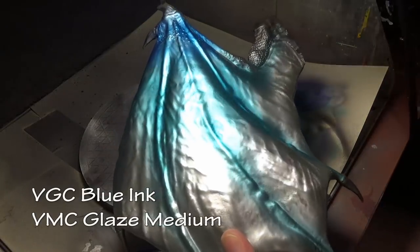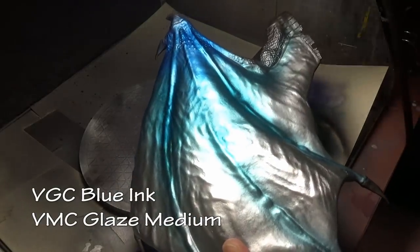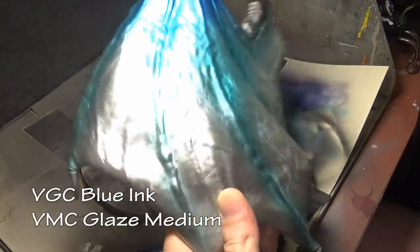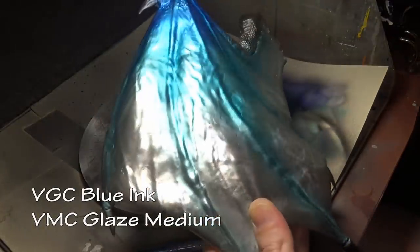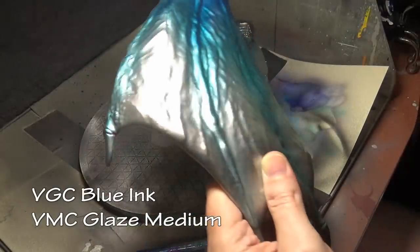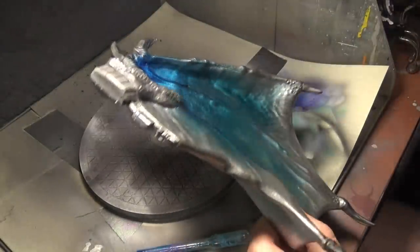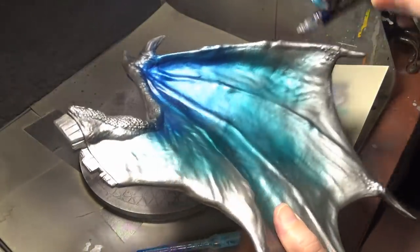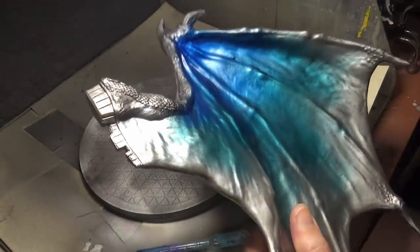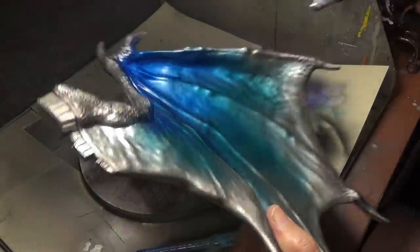Our next color is blue, working our way towards the top of the wings. My plan was to use the Badger Tear Blue Ghost Tint, however it's gone bad unfortunately. Even if you have a lot of paints, you really should stir or shake them up about once a year — that will help them last much longer. I had to switch over to Vallejo Game Color Blue ink with a little bit of glaze medium added, since spraying straight ink out of an airbrush is extremely prone to running.